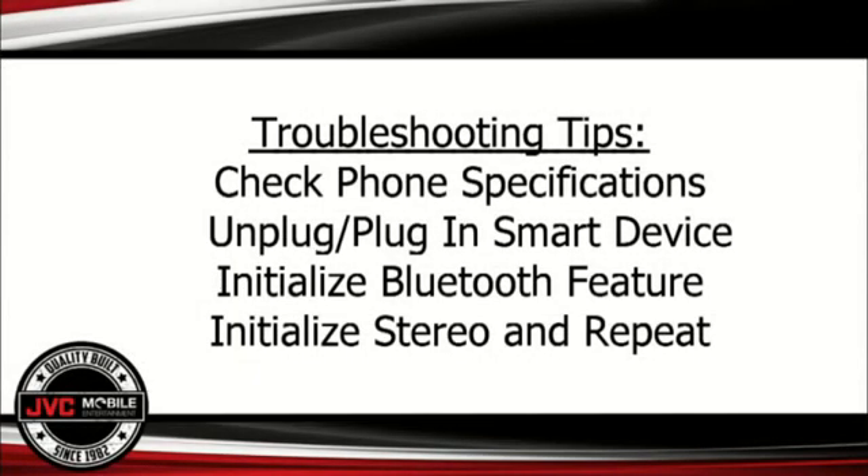If you have any issues connecting your device to the JVC receiver, here are some tips that may be able to help you out. First, check the smartphone or tablet device specifications you're using to make sure they meet the technology requirements of the JVC MHL receiver.